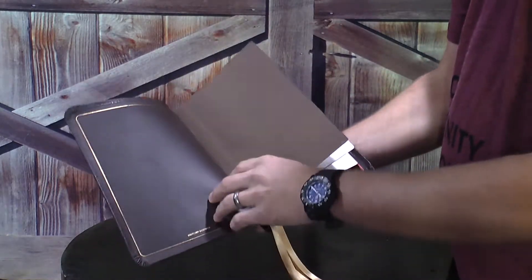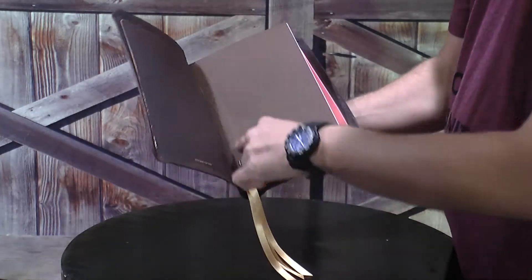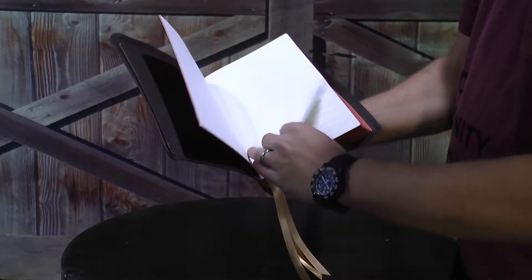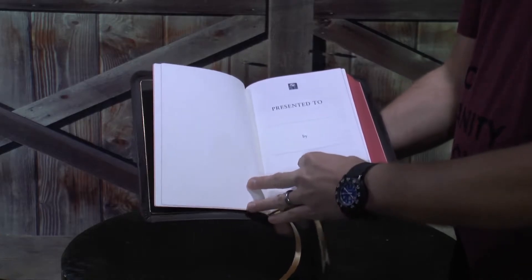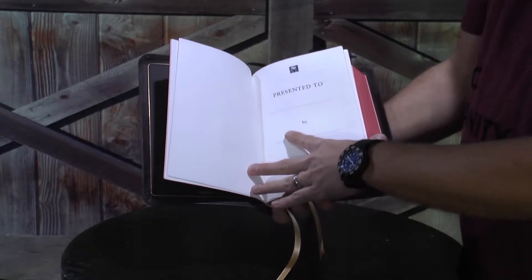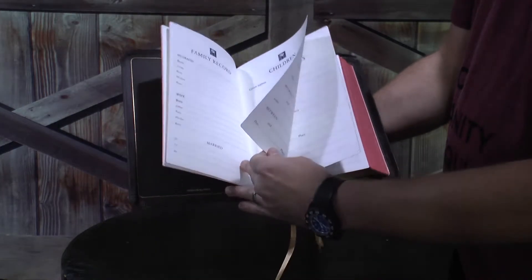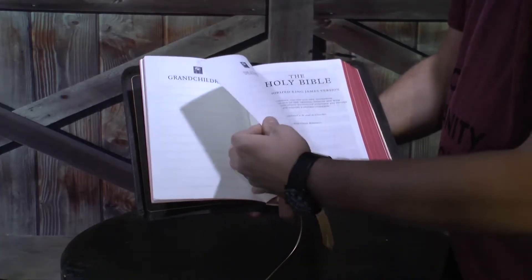When we opened the Bible up, it does have a nice leather liner in here — again, it is edge lined. Then when we opened up, you have your cardstock paper, and then as you continue on, you get to your presentation page. It's on really, really good paper, so if you do write in this edition on the presentation page, it's not going to smear — it's going to take ink very well. Then you have your family record, your children, your marriages, grandchildren, and then death.